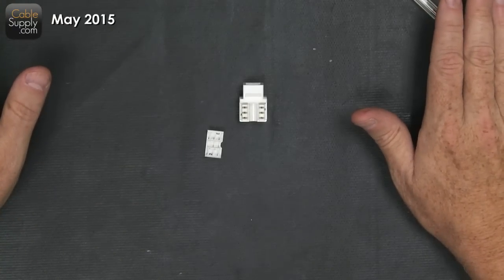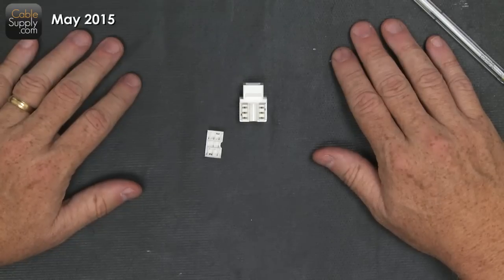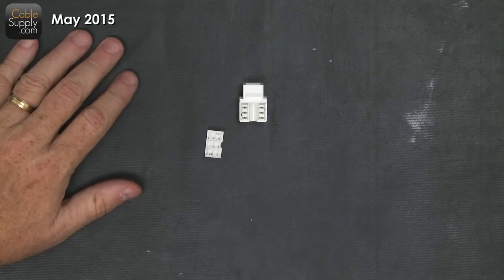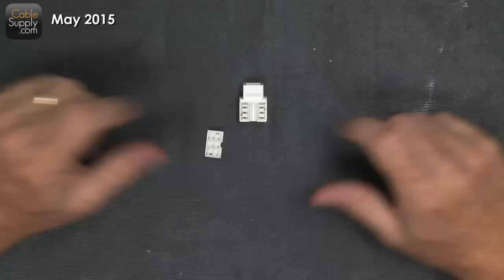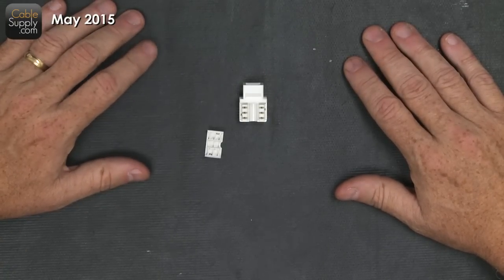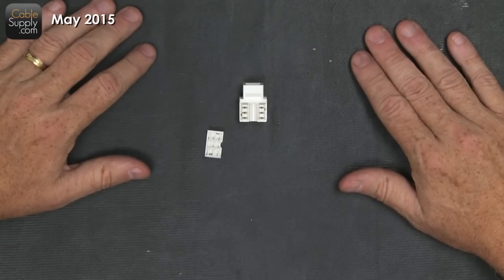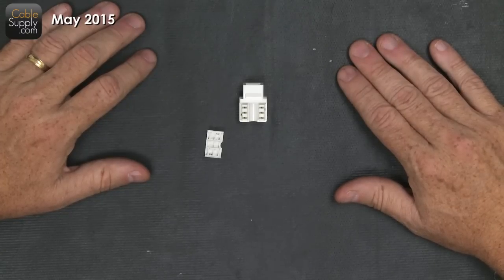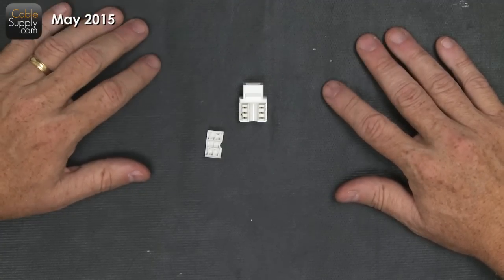This is totally different from what you see in computer cabling — this is not used for computers. The computer jack is totally different from an RJ11 jack. RJ11 is for digital telephones, not voice over IP telephones — those are computers. This is for the phones you have at home, or it works with a fax machine, modem, analog devices, sometimes a credit card machine — things like that.